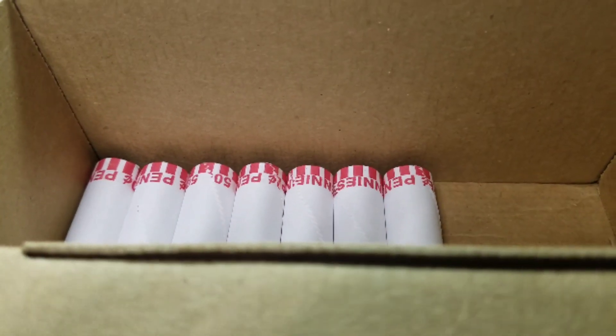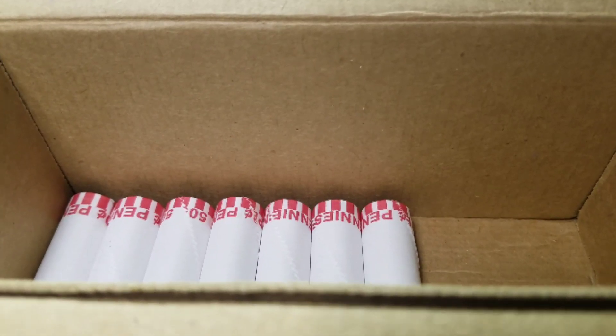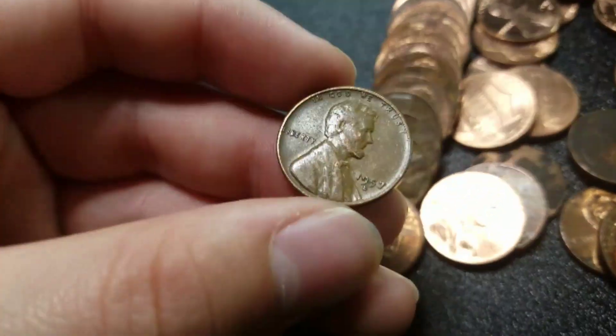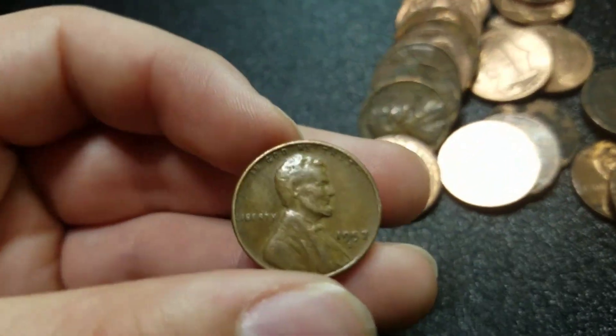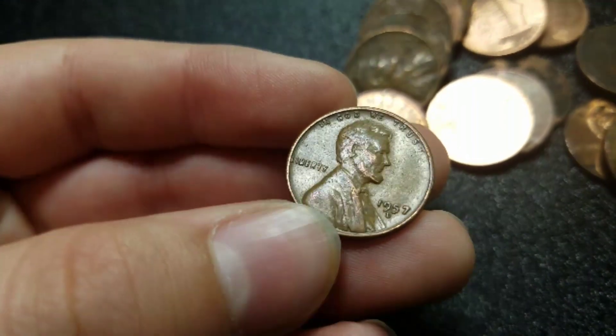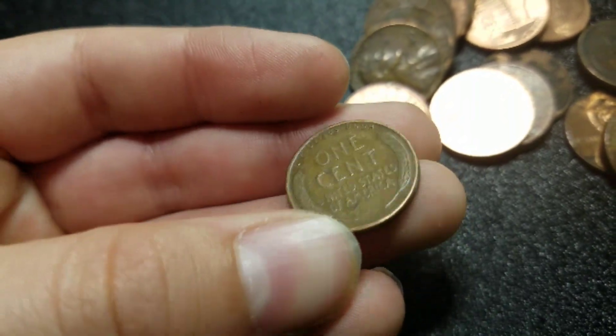Alright guys, we've got 7 rolls left, that means we are 43 rolls in. And we have our ninth wheat — 1957 Denver. And it looks like it's a full bell in Liberty. Sweet, we're going to keep going.